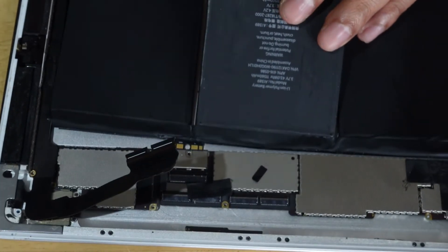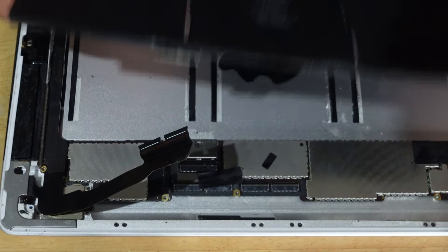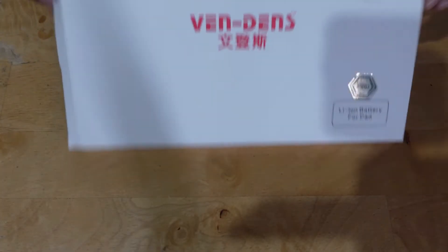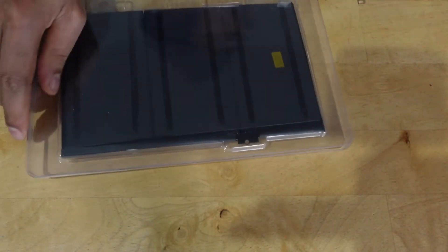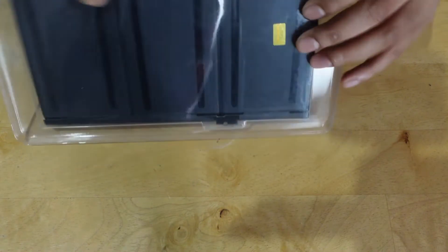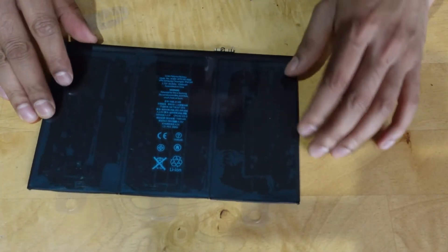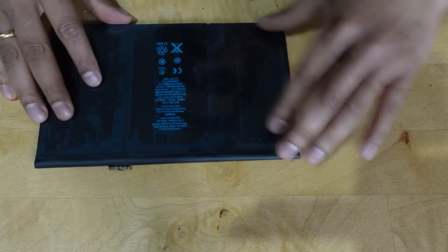Then go ahead and replace with the new battery and reassemble the iPad.